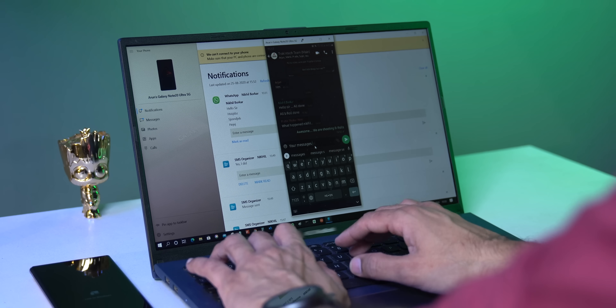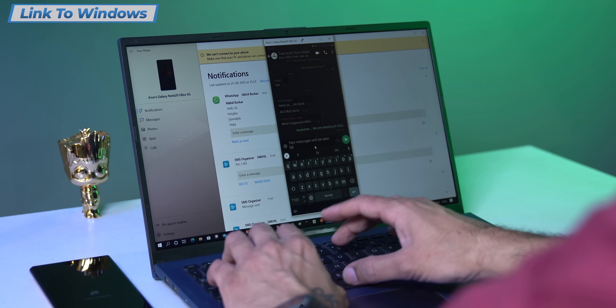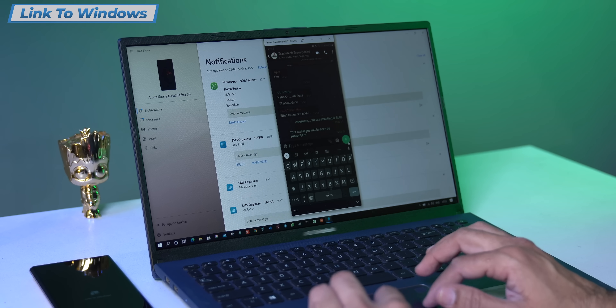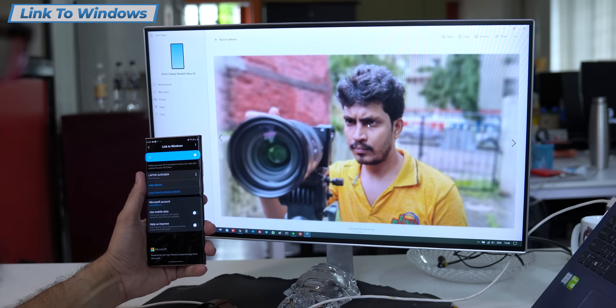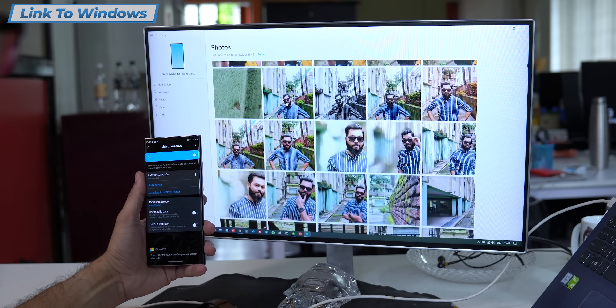When you are working on a laptop and a smartphone, you don't have to miss anything. Just use Link to Windows and you can access everything — WhatsApp messages, Android apps, even calls. Samsung and Microsoft have closely worked together on this Link to Windows feature.